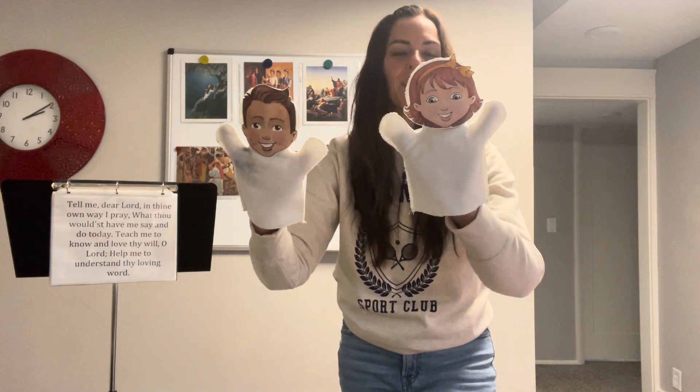Now to introduce the song, you're going to sing it as you gradually put up pictures on the board. I recommend singing the whole thing through and having the children listen for the word 'pray,' folding their arms when they hear it — 'Tell me, dear Lord, in thine own way, I pray' — listening for that word 'pray.' I would probably just do the first verse with that, and teachers and kids can sing along or just listen and fold their arms every time they hear the word 'pray.'